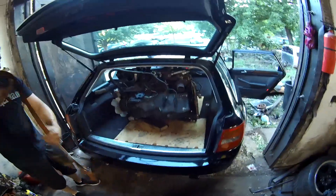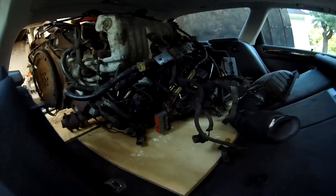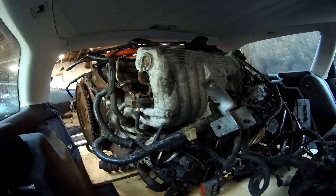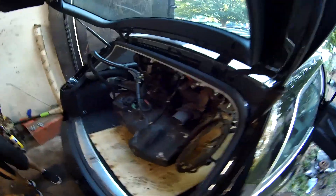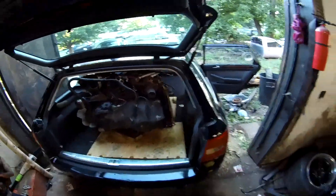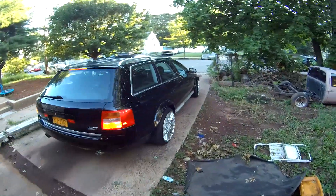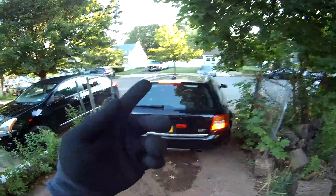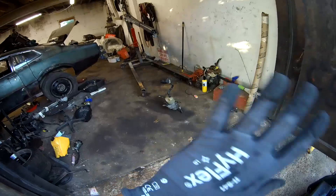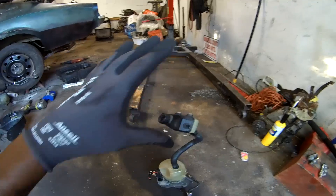Still amazing. Still crazy. I was telling people about this and people did not believe me — until I showed them the picture, they didn't believe me. I'm still tripping over this. Look at it. You can't even tell that the engine's in the back of it.